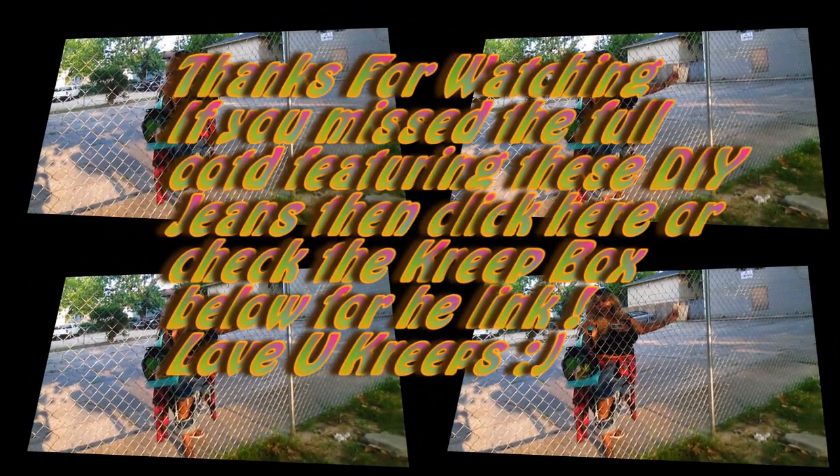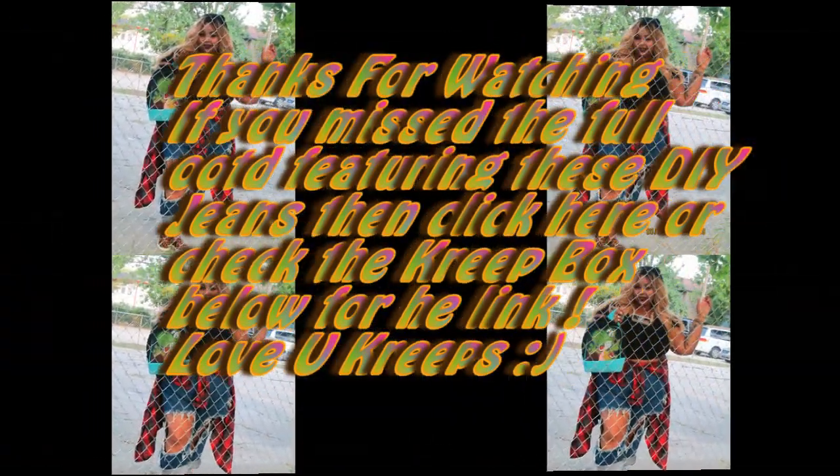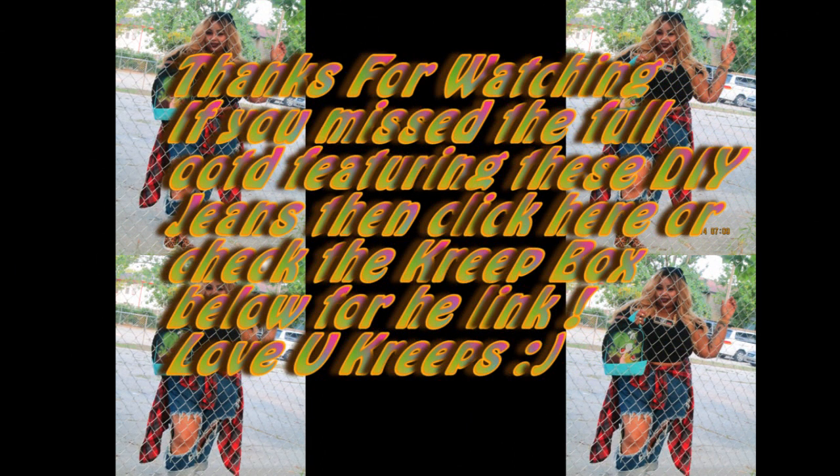Once that's done, all you're going to do is throw them in the washer, dry them, and you have frayed open knee thigh area pants. Thank you guys for watching — hope this was a simple DIY. I love you all so very much. If you missed the outfit of the day, please click the link in the description box. Bye!